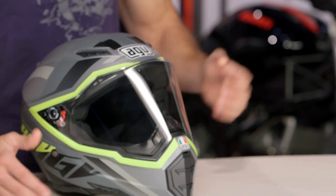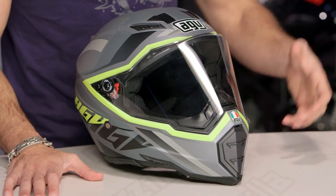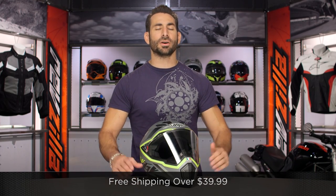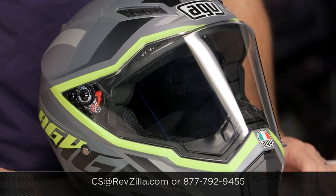The next step in your journey is to click the info button on your mobile device or desktop. Visit the product detail page at RevZilla.com and watch the detailed breakdown video, as well as read other rider comments on your AGV AX8 EVO Naked helmet. Don't just take my word for it. We'll ship for free over $30. If you want to talk to a gear geek, see us at RevZilla.com or 877-792-9455.